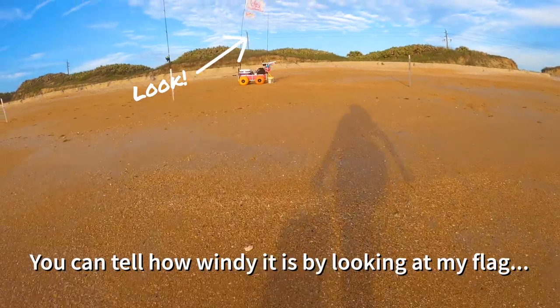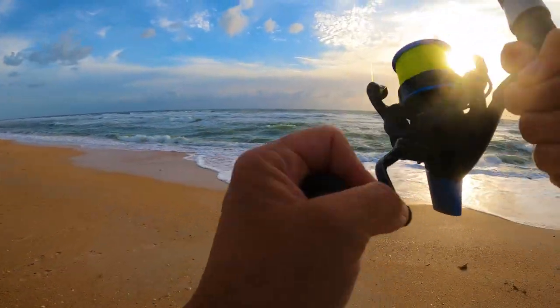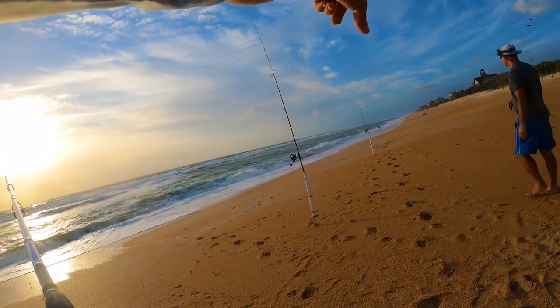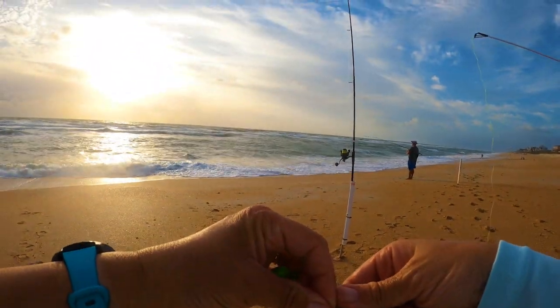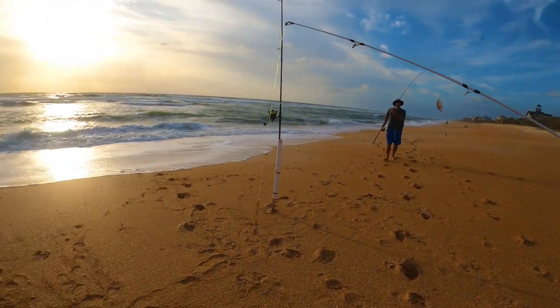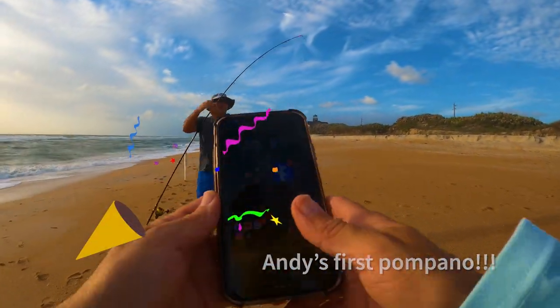All right, now that I'm really wet — it's crazy. We still got a fish on. I think there's a fish. That little whiting just bit on the fish gum only. Hey, a Pompano! Andy's first Pompano. That's a keeper too.